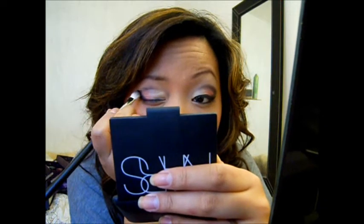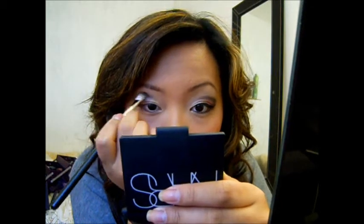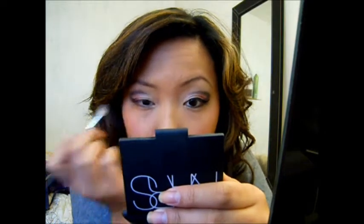I want to cut this kind of pointed too. I'm going to blend this in — I want a pointy corner with this, so I'm going to try to create that. Then blend it just a little bit towards the front. The shadow is a little bit higher than my left eye, so I'm going to have to fix that later.